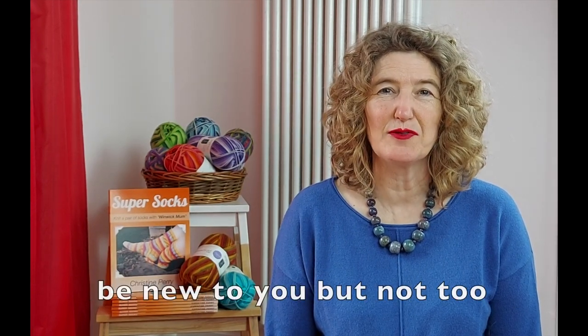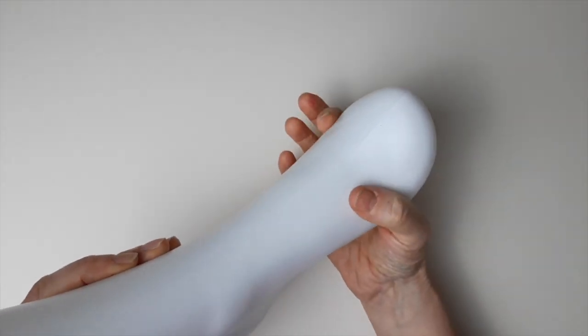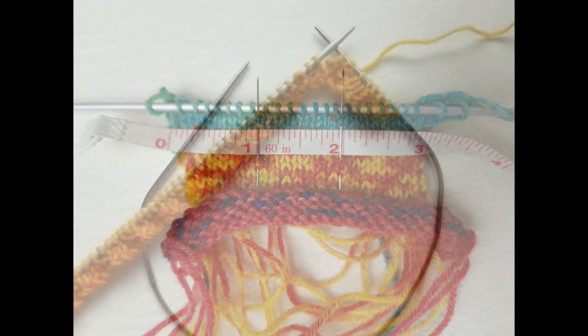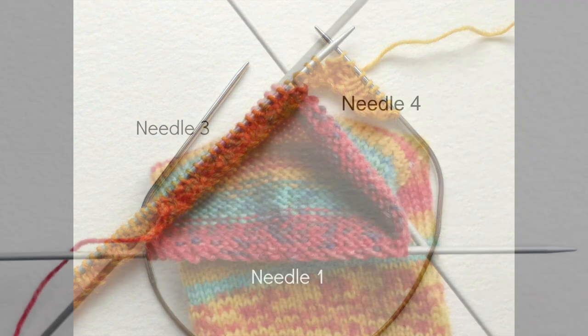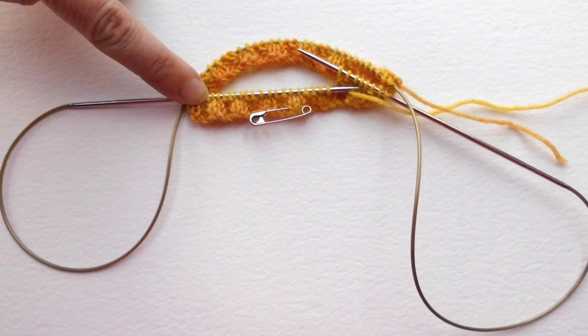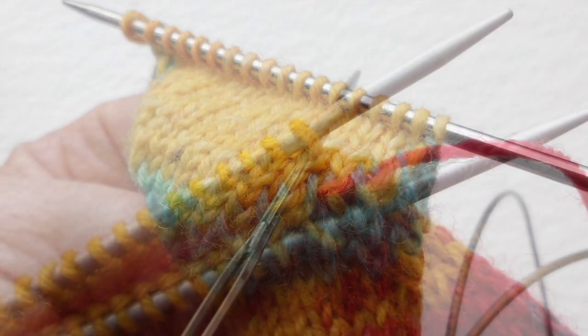There's so much information for new sock knitters and it can get a bit overwhelming. I'm not going to show you lots of new techniques or give you lots of options to choose from. We're going to knit a pair of socks together using the pattern that I've used for over 15 years, adapted for lots of pairs of feet, and which I'm quite sure is going to be perfect for your feet too. I encourage you to work out what suits you and your feet, rather than just giving you information to follow without explaining why. Once you've made a pair of socks using my tutorials you'll be able to adapt the pattern to suit anybody you want to knit for.